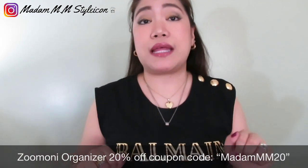Before I dress it up, let me open this and let's talk about the Zumoni organizer. If you're interested in purchasing bag organizers for your bags, get one from Zumoni — I have a coupon code which I will list down below.